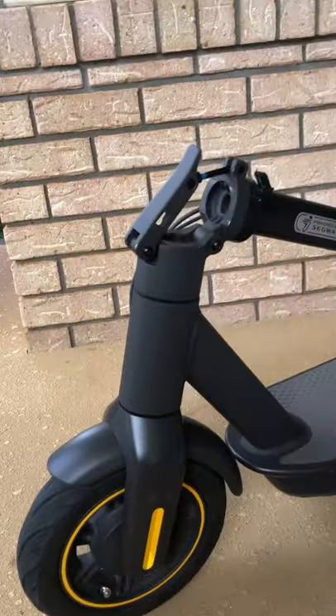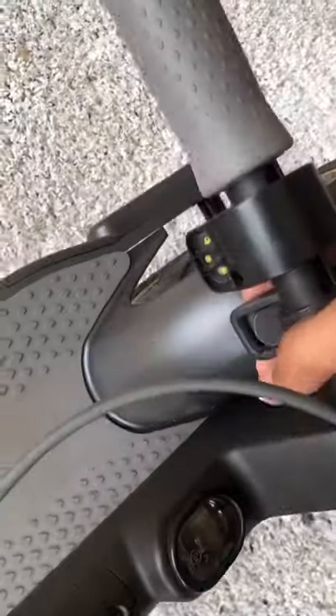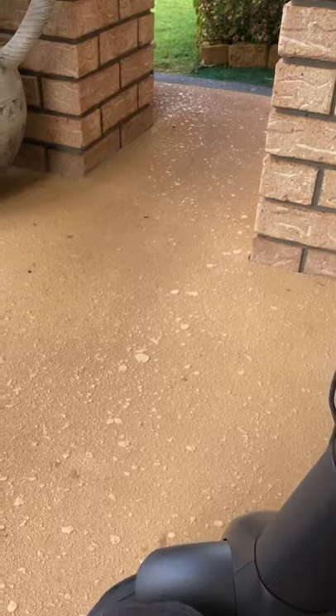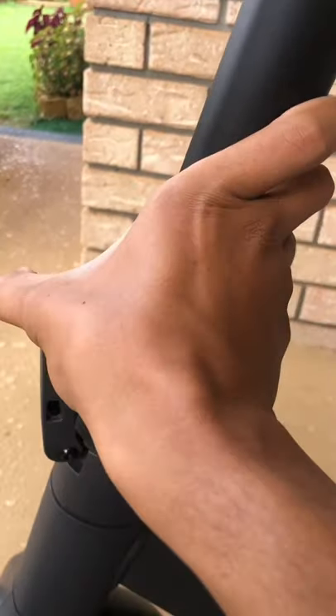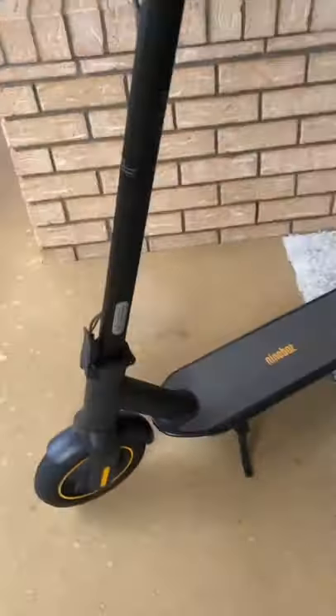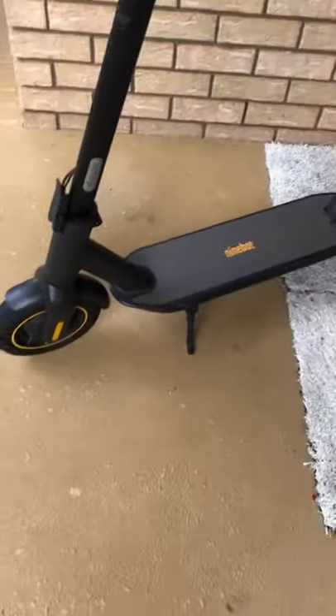It folds up really nicely, as you can see. I'll show you guys how to open it — you just open this, put this in, and put this in just to make it tight. And there you go. Now let's go for a ride.